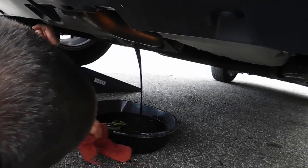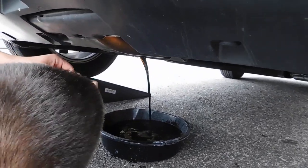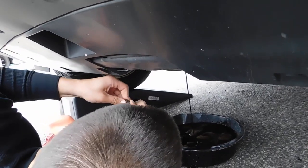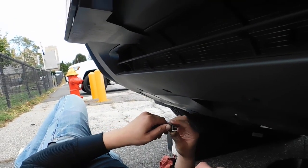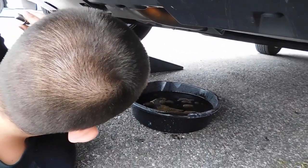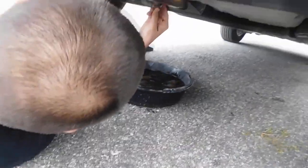It's a good thing we're not doing this in your driveway — your dad would kill you. To get the washer off, you could probably just twist it off, or you can get a pair of dikes and just pry it off. It looks like I'm going to be reusing this washer since it's coming off cleanly. Let it drain out, then put the washer back on and reinstall the drain plug.